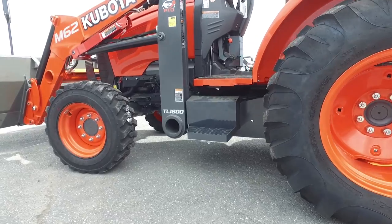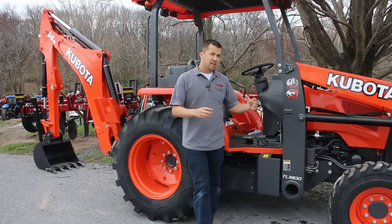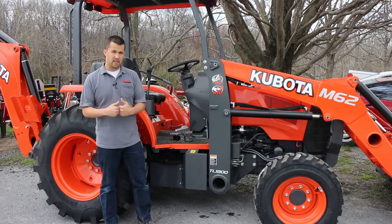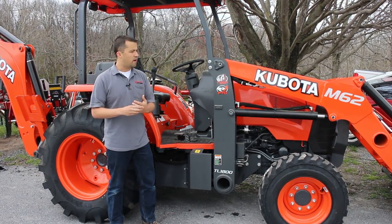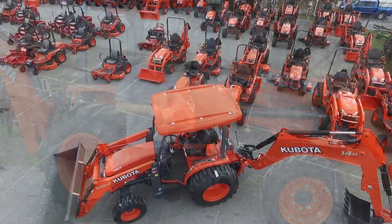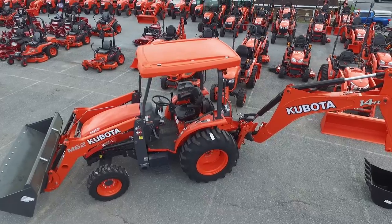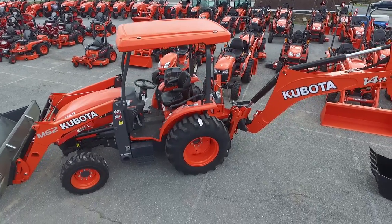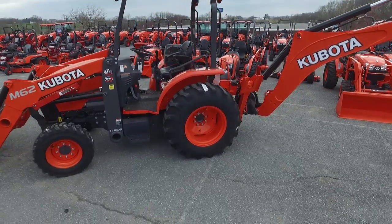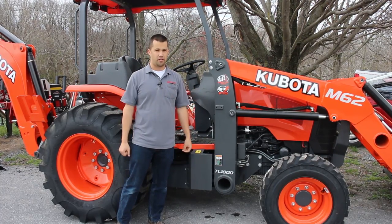If you look at the bulk around the loader post and the subframe back around the backhoe, there's a lot of extra steel in these machines to put them into those abusive environments where guys are just going to beat them. Kubota is really the only player in this space. John Deere used to have a Model 110 which they've since discontinued. Other than some small, crude tractor loader backhoes targeted towards inexpensive rental yard machines, there is no other machine like this — no vendor makes a heavy-duty overbuilt tractor loader backhoe like these. They really occupy a unique niche in the tractor market.